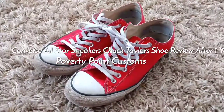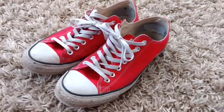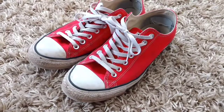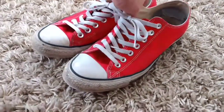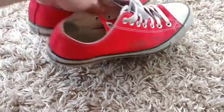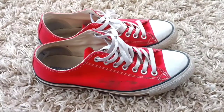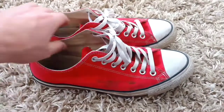Hey guys, I did an unboxing video on my new Converse All-Stars back in March of 2018. This is about 11 months later, and I'm just going to do an updated video on how they're holding up. I've worn these probably a couple dozen times since I've had them. I typically don't wear them in the snow or rain, mostly on just nice days.